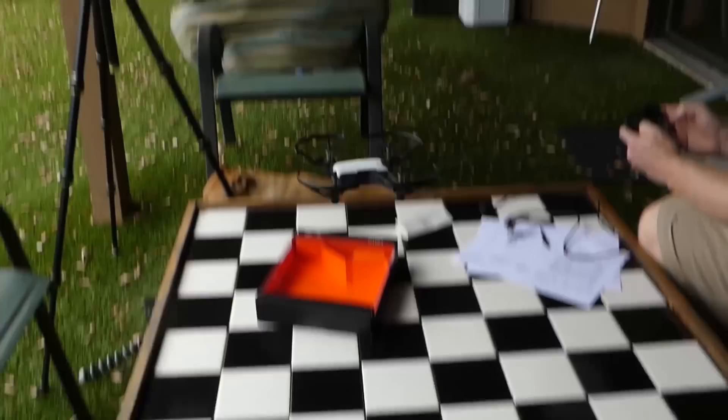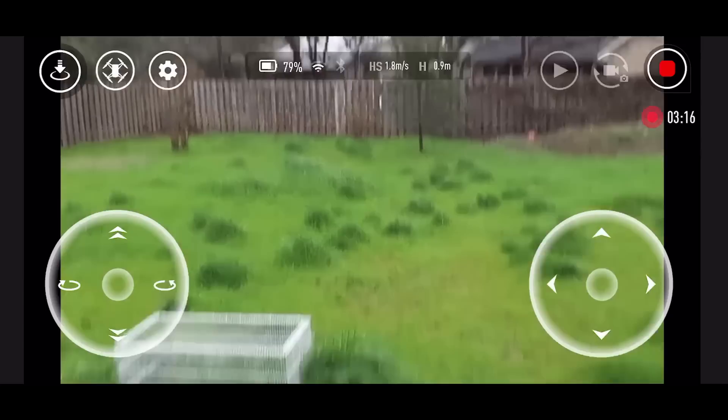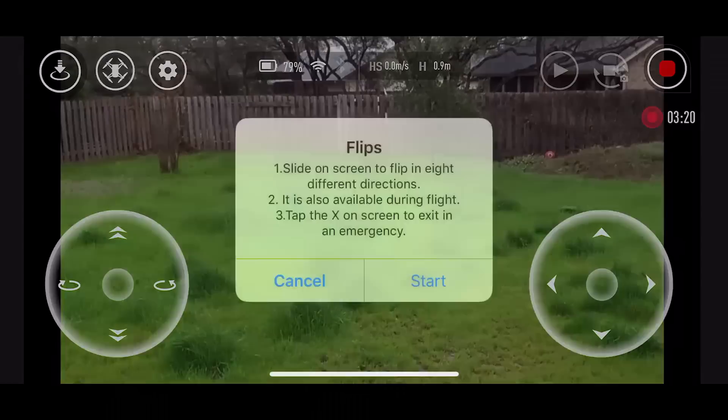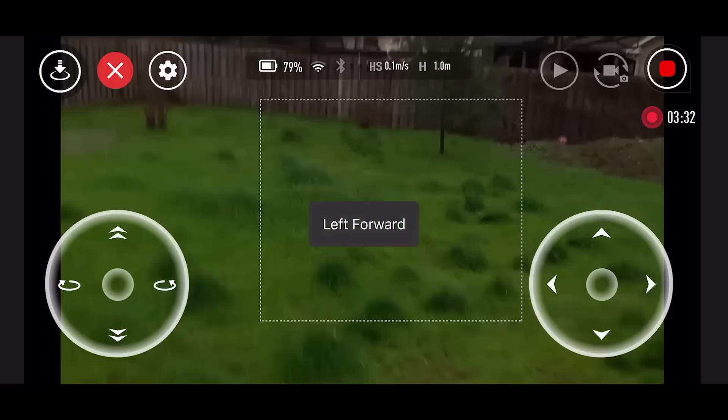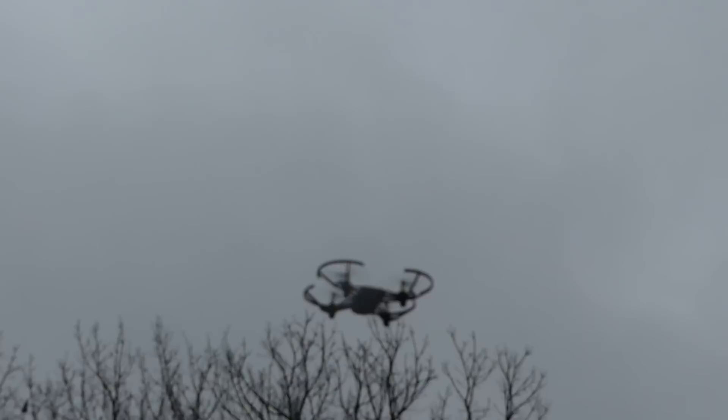Let's go forward out from under the porch and now we're going to try some of these flight modes. We're going to try a flip — slide on screen to flip in eight directions. Hit start, and now up and right, up and left, backwards. Wow, it does some nice flips.